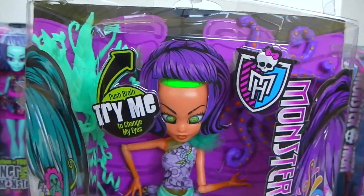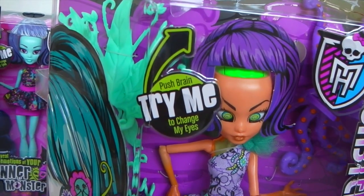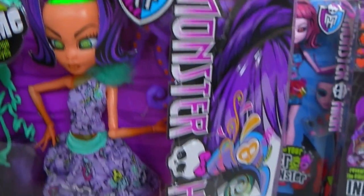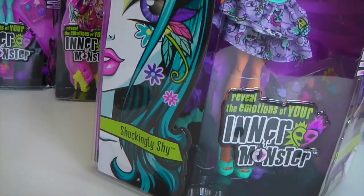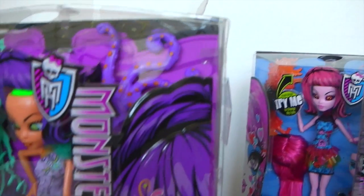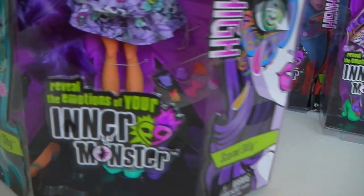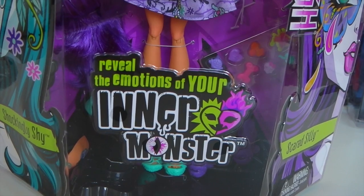We'll start with the outer packaging. In the top left hand corner it says 'Push brain to change my eyes - Try me.' And in the top right hand corner we have the Monster High logo. On the left side of the box we have this beautiful artwork of Shockingly Shy, and on the right side we have this artwork of Scared Silly. In the centre of the box it says 'Reveal the emotions of your inner monster.'